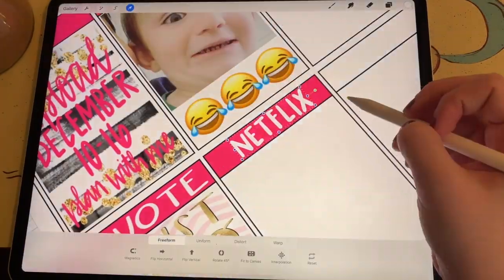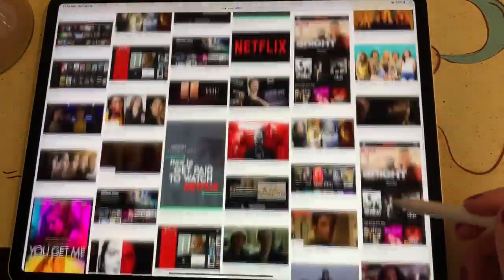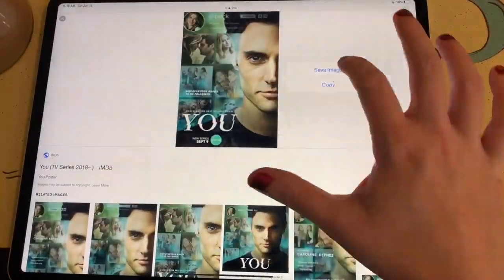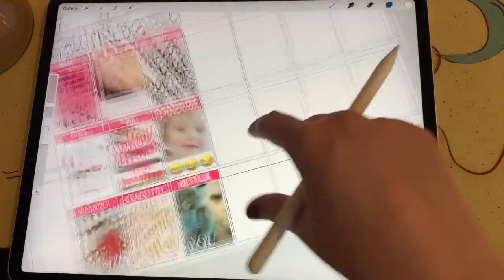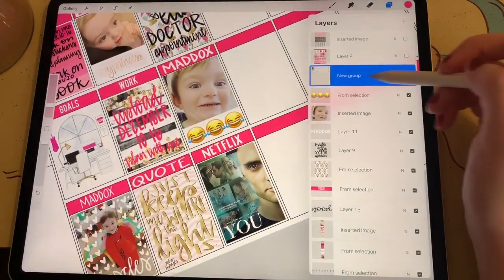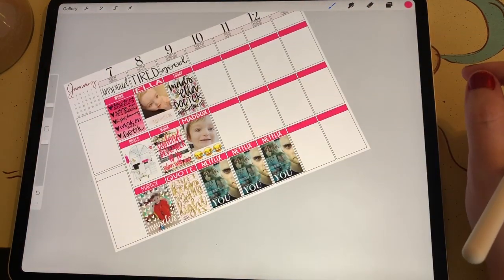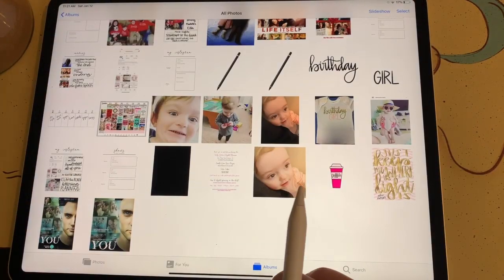Then I create a box for Netflix. This whole week it only took us four days — my husband and I watched a series called You, and I highly recommend it. If you like things that are really dark and really suspenseful, you will love that show. It was such a good show; we were completely hooked. It only has 10 episodes and it only took us four days to watch it, which is a record for us because usually it takes us forever to get through a season of something.